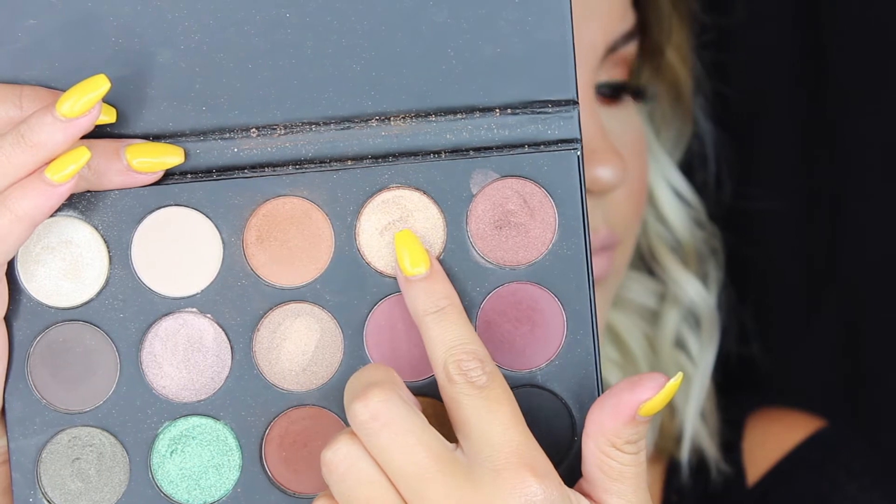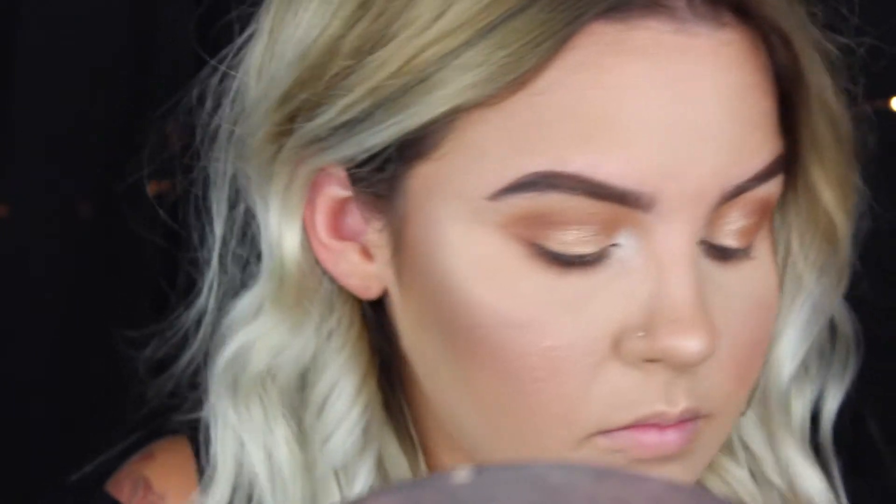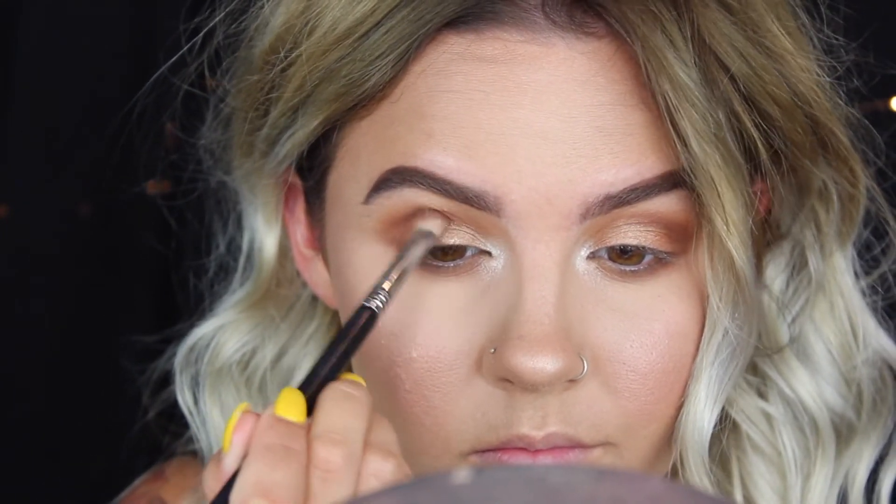To add a little bit of sheen to the lid, I'm packing that shimmery shade onto my lid with the clean side of my brush. Then I go back in with the reddish brown color and blend it back into place because I covered some of it up — you know how it goes.